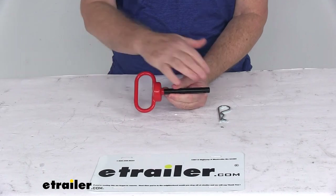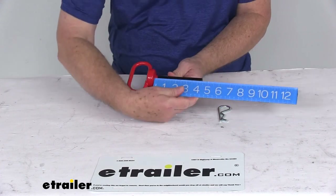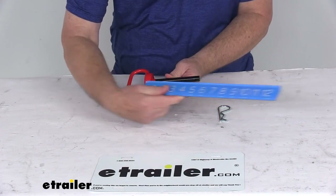Overall length, from the end of the handle all the way to the end of the pin, is going to be right at seven inches. Just the pin itself is going to be right at four and three eighths inches long.